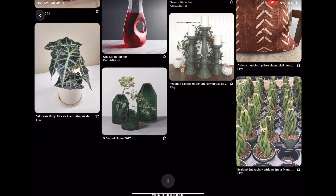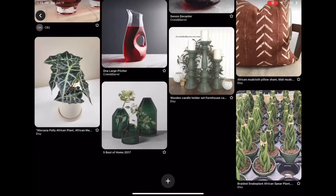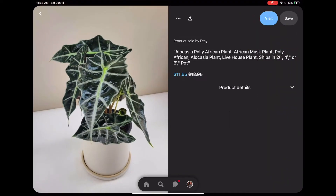I love green way too much, so for this sector I really wanted to bring in plants for you guys. This plant is sold at Etsy — it's a braided African plant. I thought it was super beautiful; it would be great in an entryway, on a coffee table, or on a patio — a great place to bring in those greens into your home. I also found another plant: the Poly African plant — excuse me if I mispronounced that — also sold on Etsy.